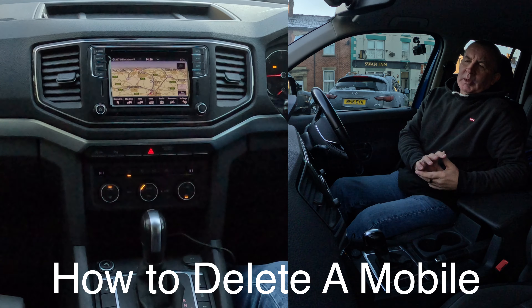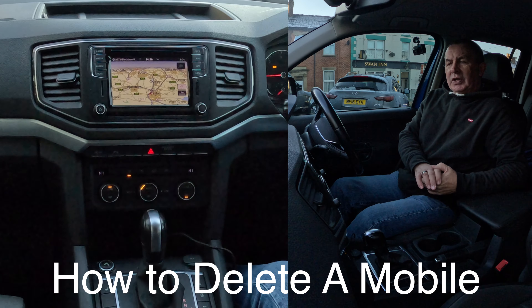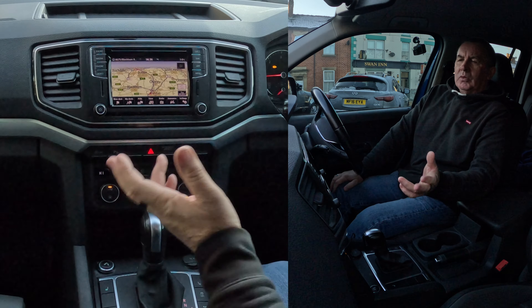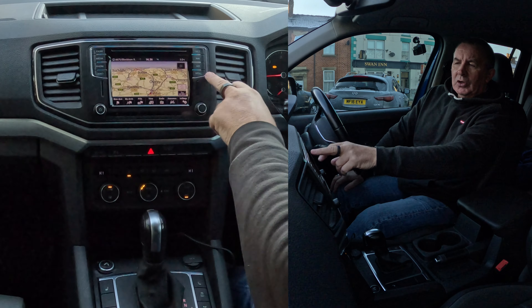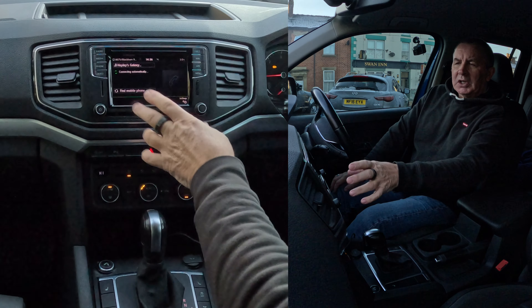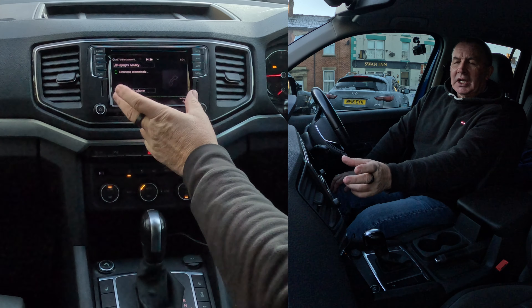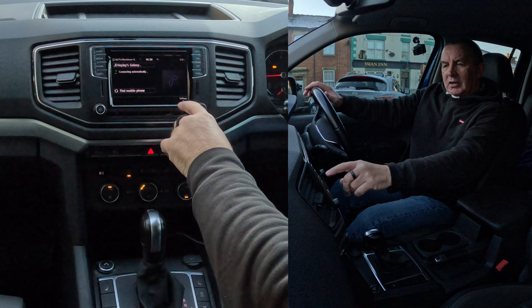I'll show you how to delete a mobile from the Bluetooth audio system in this 2019 VW Amarok. From any screen — it's on sat-nav at the moment — we can either go into telephone here or we can go into menu and settings. If we click on phone, it tries to connect to a phone, but there's nobody here with that phone.